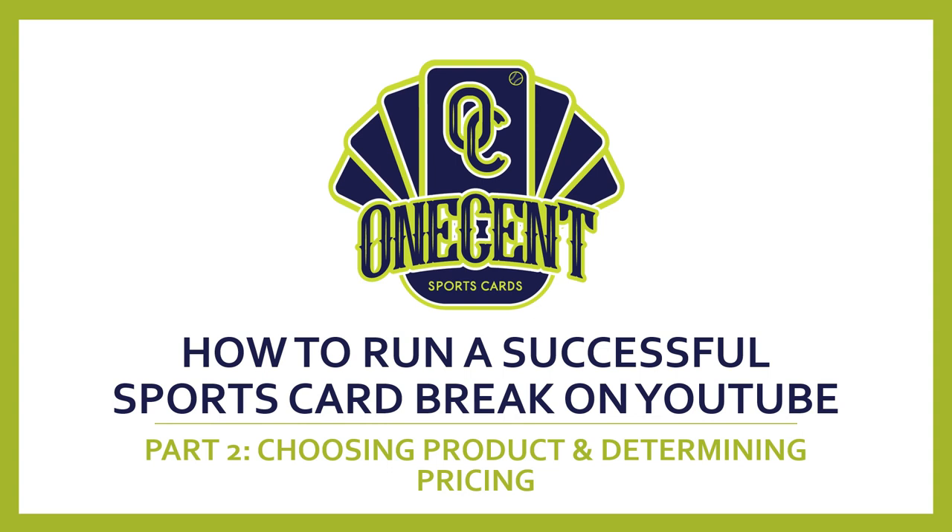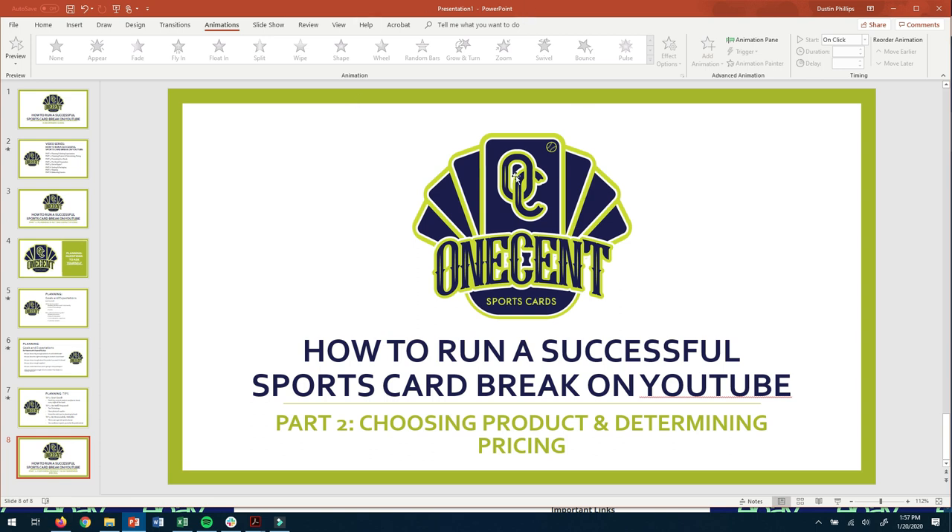That will conclude part one of how to run a successful sports card break on YouTube. The next part in this series will be how to choose product and how to determine pricing. If you like this video series, please hit that like button. If you're not subscribed, now's the time — this is the first part in the series and we'll make a playlist for it. I'd love to know your comments on what you think about this series and any suggestions for the upcoming parts. I hope you're having good luck on your pack breaks, I hope you find this video informative, and have a fantastic day.